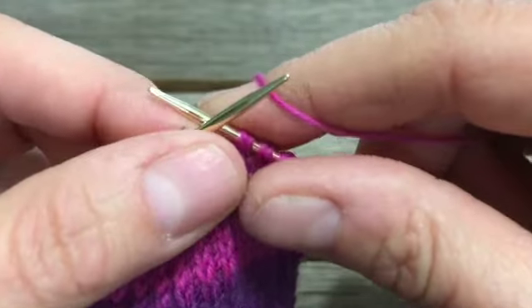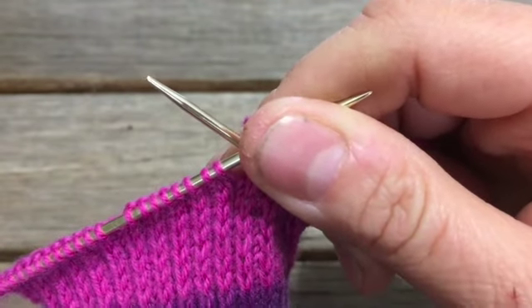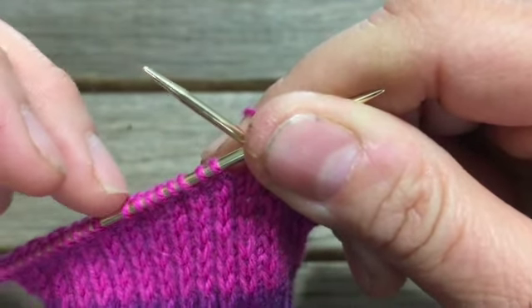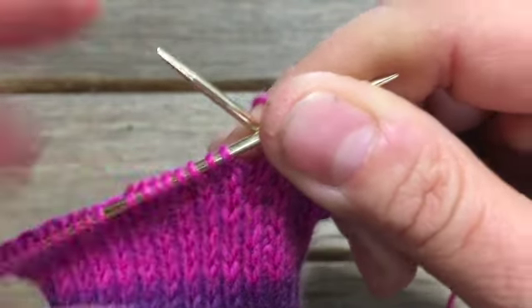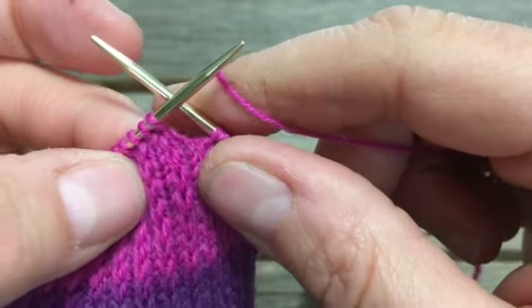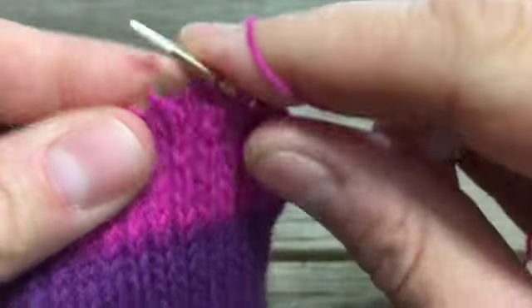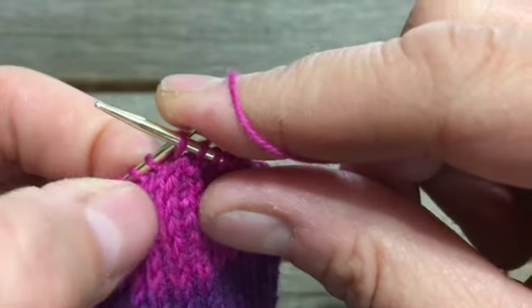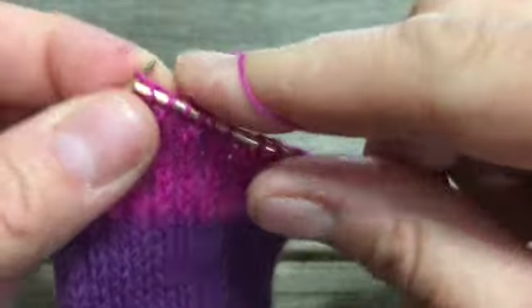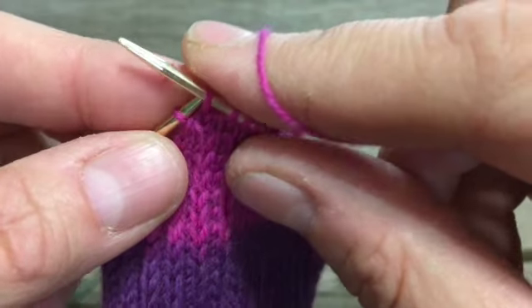If you want to carry on the slip stitch — slip one, knit one — on the knitting portion, you can do that, or you can abandon it if you don't think you need it on the back of your heel. I like adding that extra texture and I'll show you how I manage it, because now we don't have an even number of stitches for it all to line up with our slip stitch columns. We're going to have to fudge that a little bit.